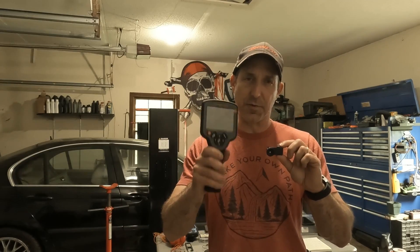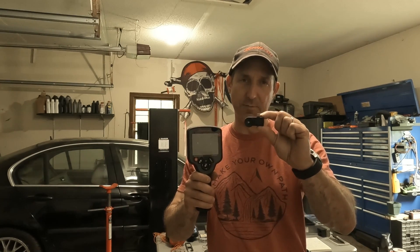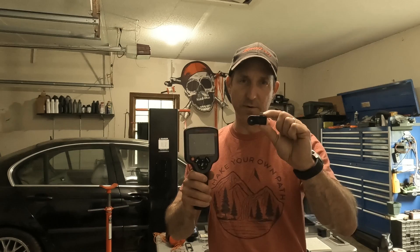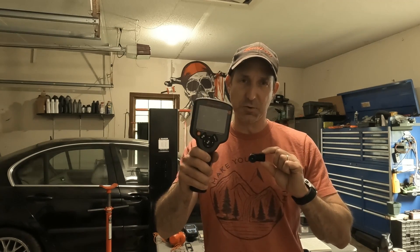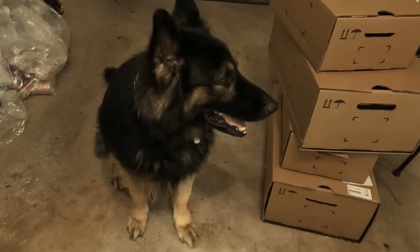A thermal imager is a great tool to have. I have a Snap-on Thermal Imaging Camera and I have a Seek Thermal Imaging Camera that works with your cell phone. This is a very expensive tool and this is a less expensive tool. There are so many great ways to use a thermal imager.